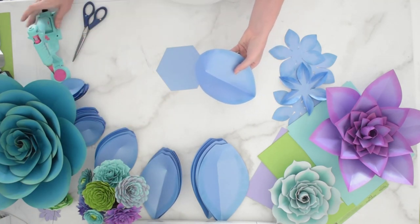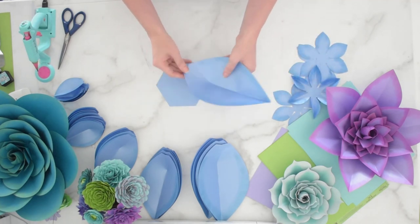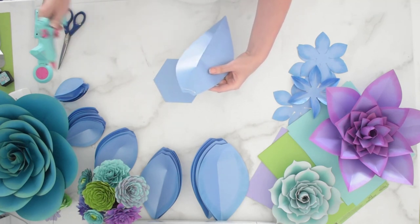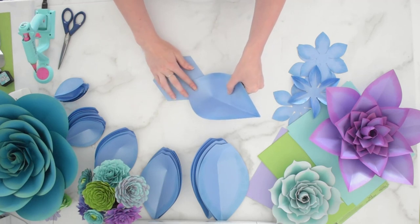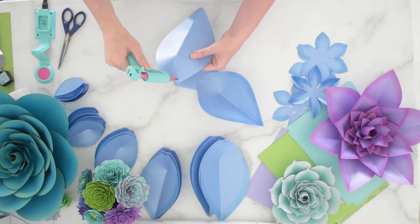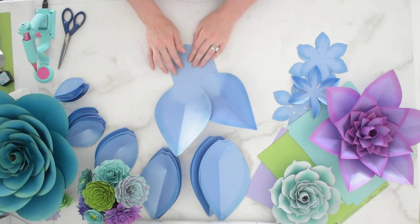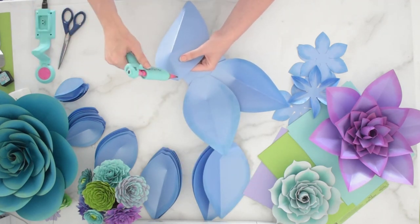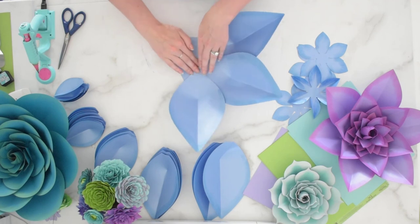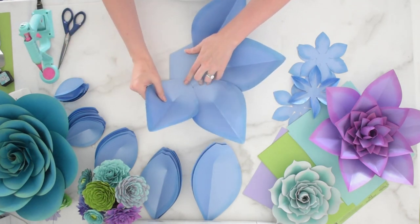Once you've finished prepping all your petals, we're going to start adding them to the six-sided base included with your templates. We start with the extra large petal first. I add some glue to the back of one petal and place it on one side of the hexagonal base. The sides help us place our petals evenly, which is especially helpful for beginners. I'm adding one petal per side, so six extra large petals total, one per side.